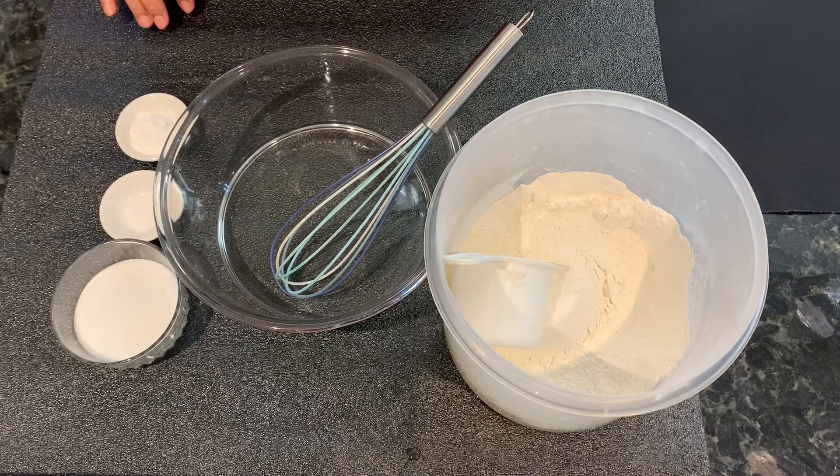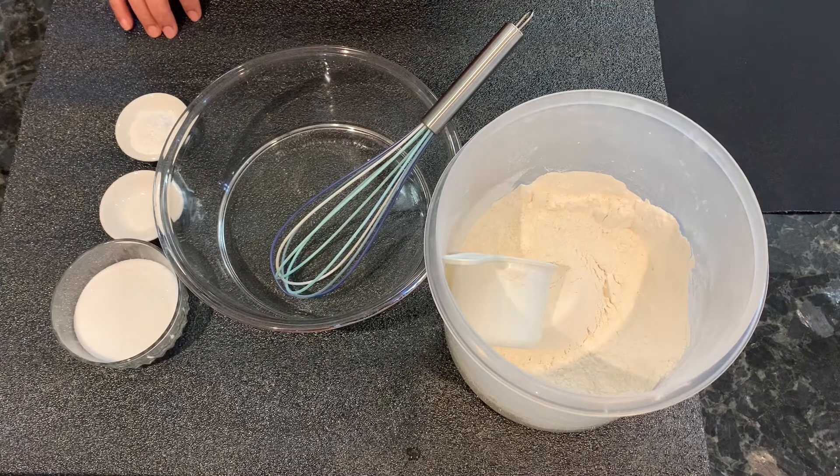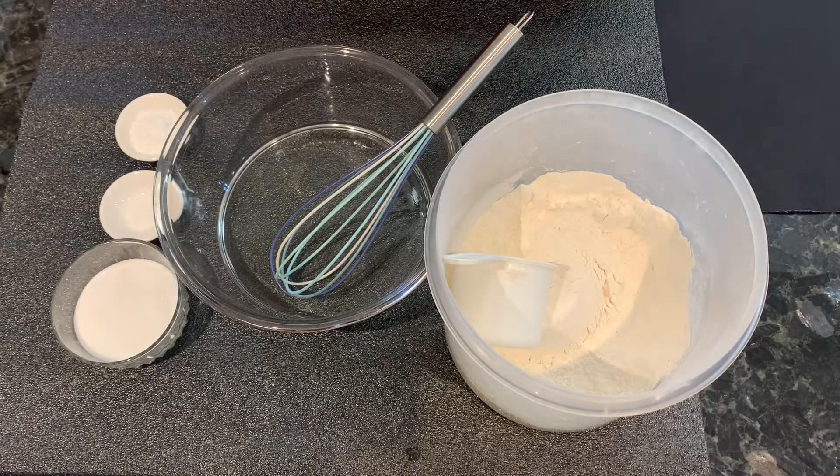First, I am making the dry mixture — I am showing you those things. After that, I will show you the wet ingredients. After that, we will mix it and make pancakes.